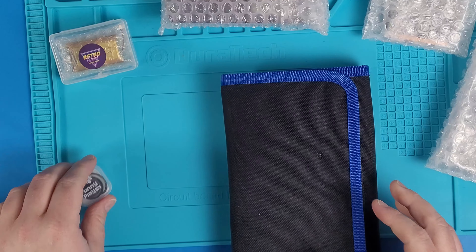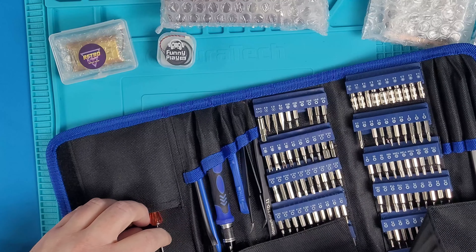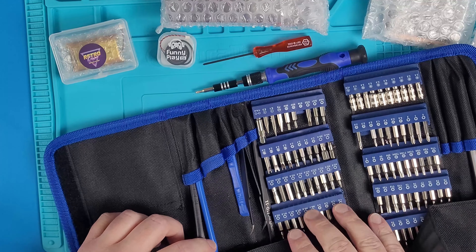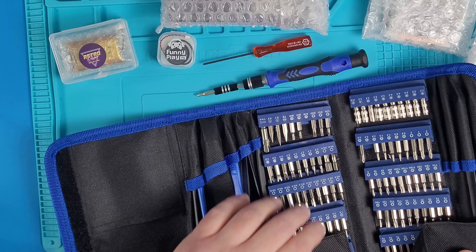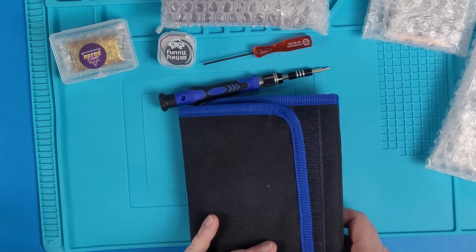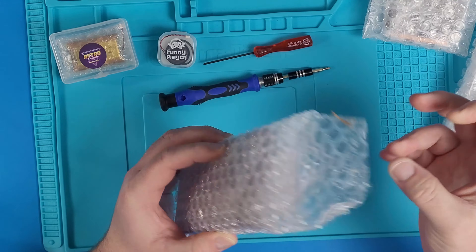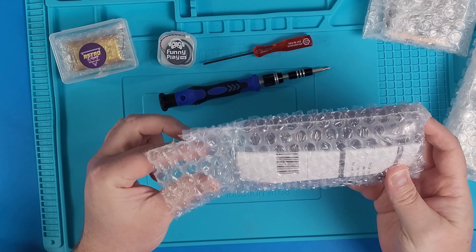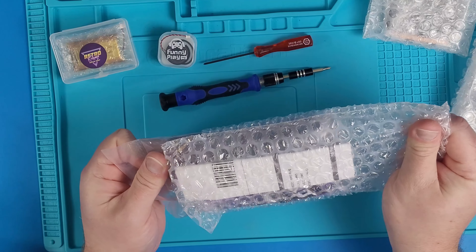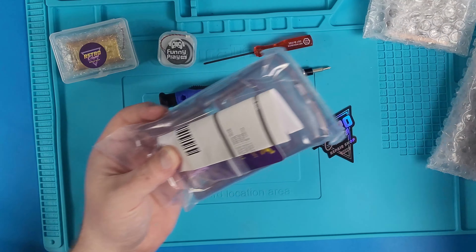I highly recommend you just buy a toolkit like this one — it has a lot of bits, a screwdriver, and a lot of other tools. I just grabbed everything I thought I would need so it was prepped and ready to go. You do need a tri-wing screwdriver bit and also a Phillips screwdriver bit. They did include tri-wing screws for you. I just wanted to crack right into the case to see the shell, and I got a nice transparent purple case. They give you a sticker, a business card, and a little baggie of screws.